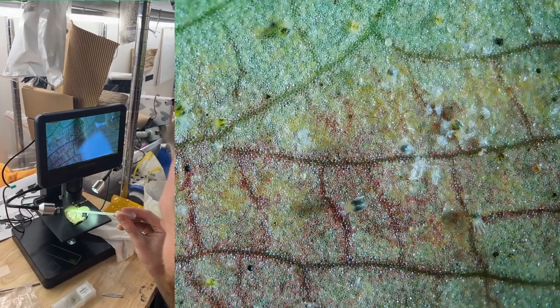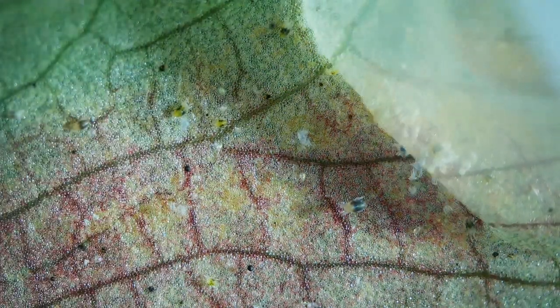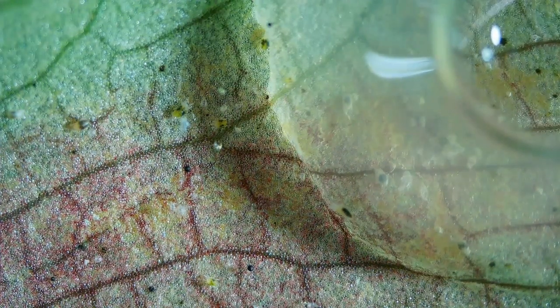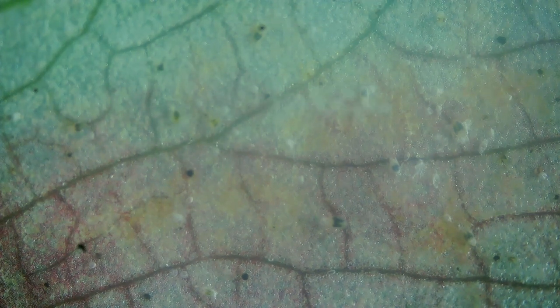So here we're applying the neem directly to the underside of the leaf. As you can see, it's important that the neem directly contacts the spider mite. They pretty much stop moving immediately. Water would do something similar, but the neem oil really suffocates the mite.